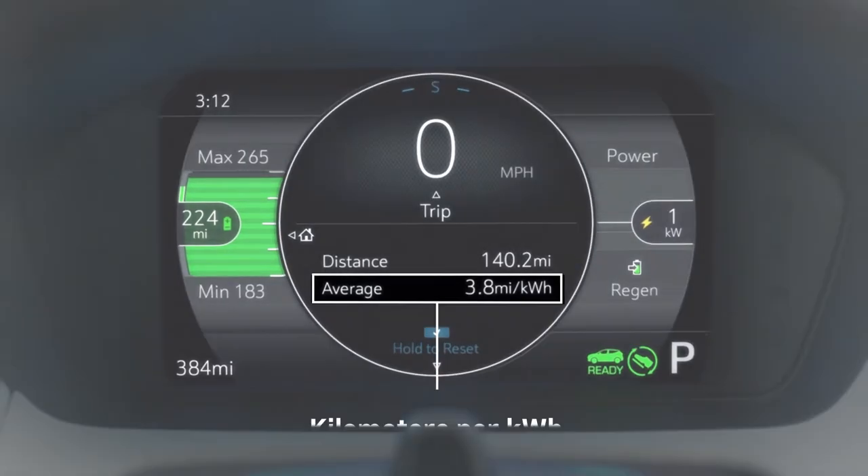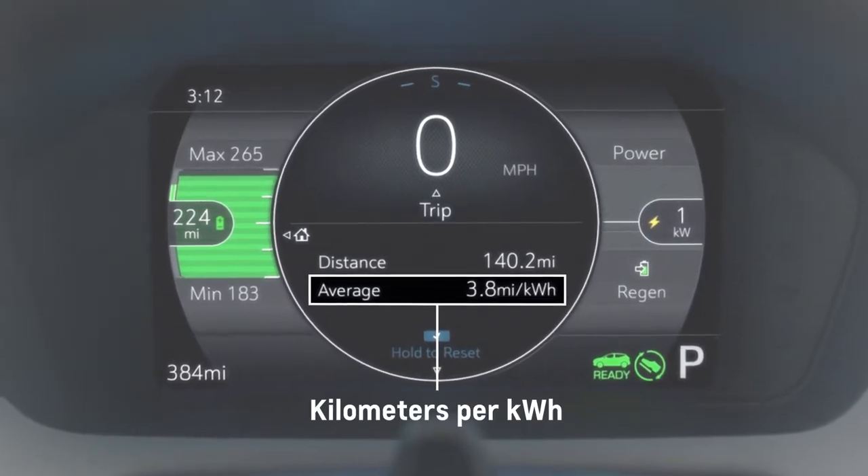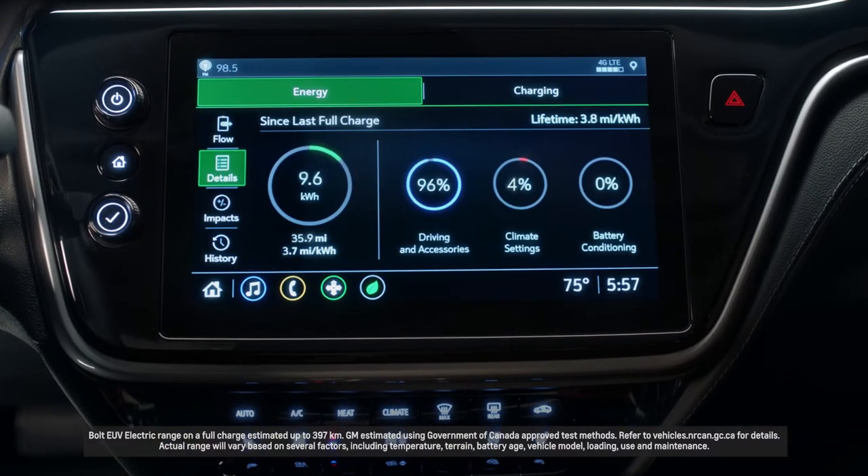I set up my screens so that I can see my average miles per kilowatt hour, I see my range, and I can see my current power draw — or the power that I'm spending on accelerating.